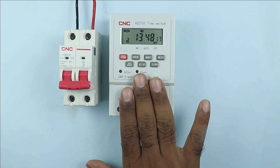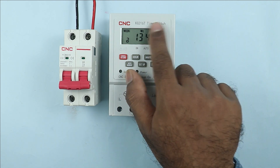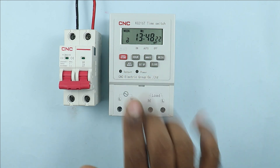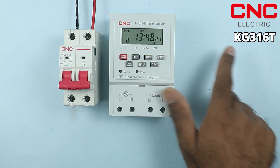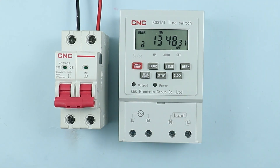Friends, I have the digital timer right now, which is also known as a time switch. This digital timer is manufactured by CNC company and you can see the model number here. On this timer you can see a total of 4 terminals are provided for connections.